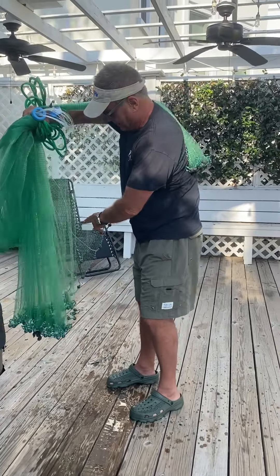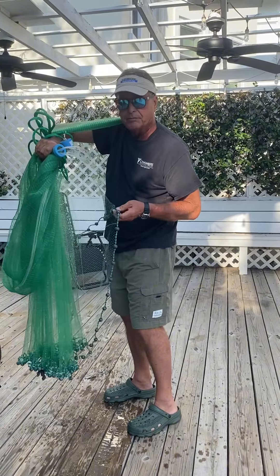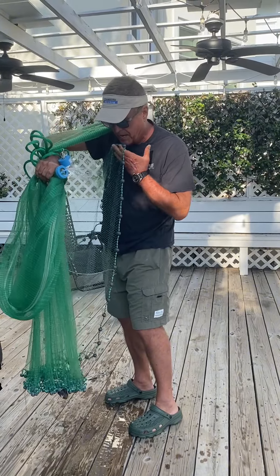You see, I have an outer lead line and an inner. I grab the inner, and just temporarily I put it in my mouth.